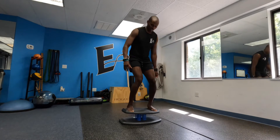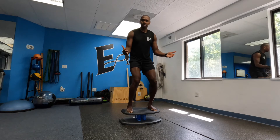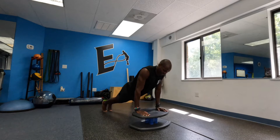Versatility. The Strongboard is versatile in that you can do double leg balance, single leg balance, seated balance, push-ups, planks.